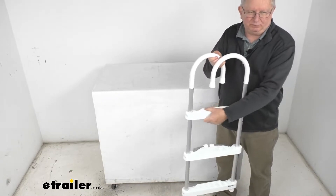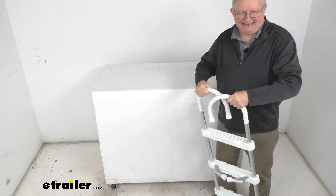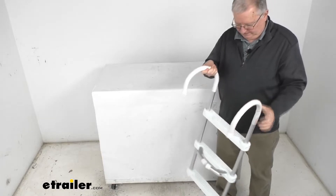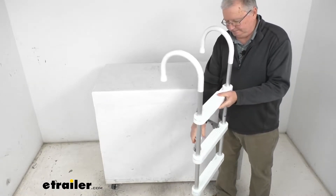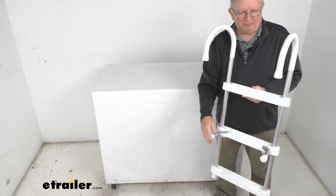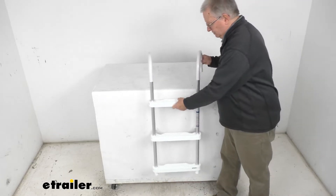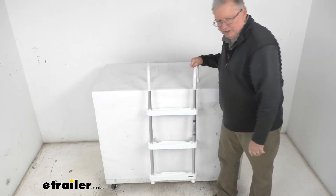The steps themselves are injection-molded plastic and UV resistant. This just easily hooks over your boat's gunwale — there's no installation required. It has two fold-out braces at the bottom with rubber bumpers on them to brace the ladder against the side of the boat and protect the boat, and then you just hook that over the gunwale.